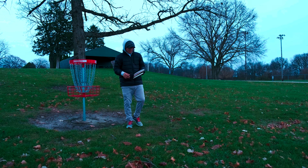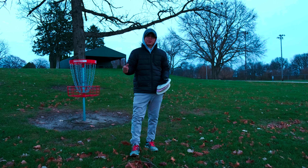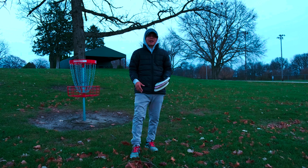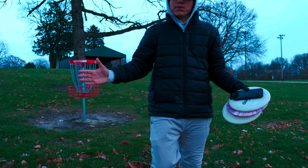Not too bad for a one disc challenge, Fuse only. Thank you for coming by — make sure you like, subscribe, and comment below. Let me know what disc you want me to do next — I'll see if I have any. I have a decent amount of MVP, Disc Craft, Discmania, Innova, and Trilogy of course. Thanks for joining and we will see you all later.